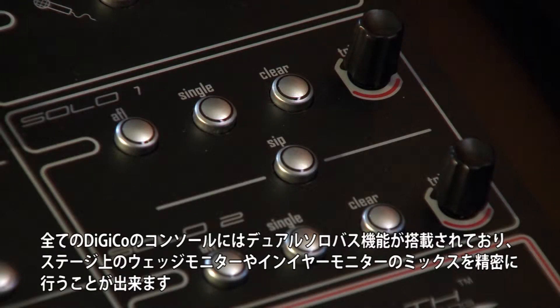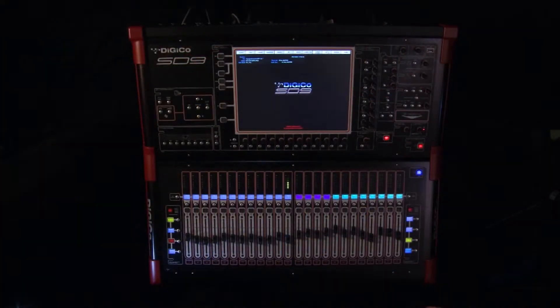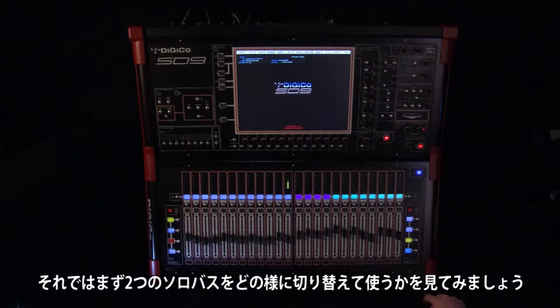All DiGiCo consoles come with dual solo buses. These make it convenient to mix monitors to both wedges and in-ears accurately. They can also offer some great flexibility for front of house monitoring.